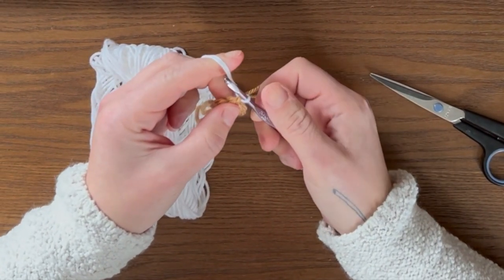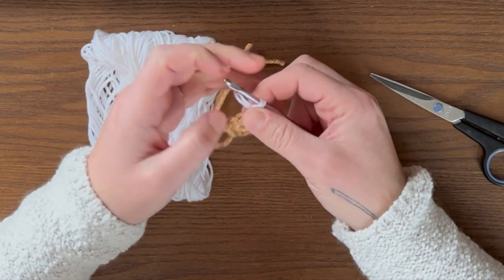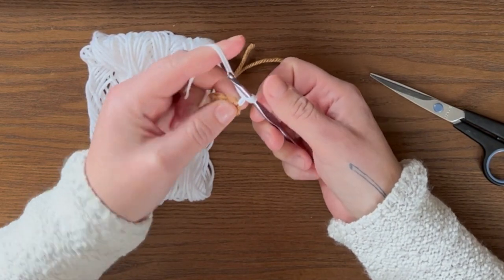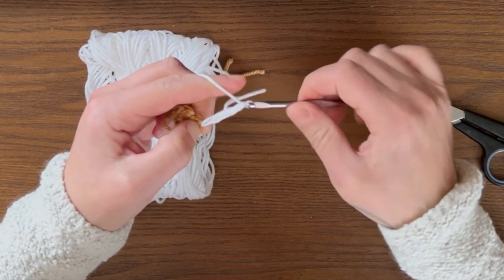Then we're going to do a chain of five. I'm actually doing it with the tail as well, just to weave in that end — it's one less end that you have to weave in at the end of the project. So that was one, two, three, four, and five.